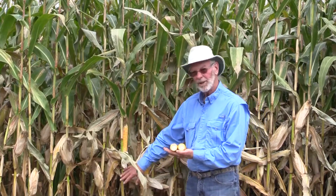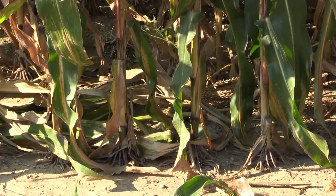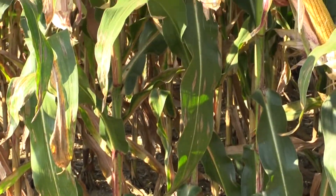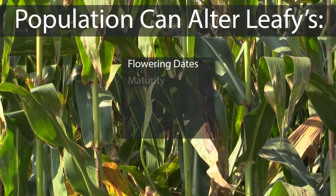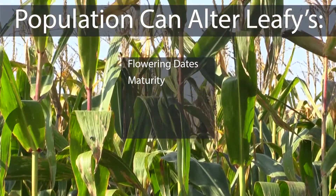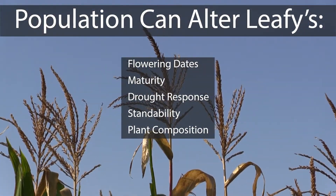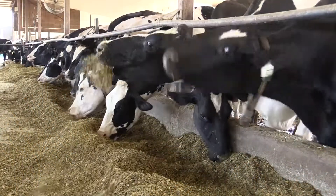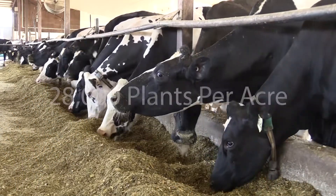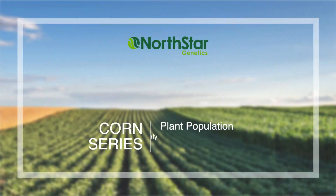The smaller the stalk, the more lignified it has to be, and therefore the less digestible it is. It is essential to grow leafies at their intended populations. Increasing density can alter flowering dates and maturity, drought response, standability, and overall plant composition, all of which affect the feeding value of the silage product. For best crop security and yield, grow leafy hybrids at 28,000 plants per acre.